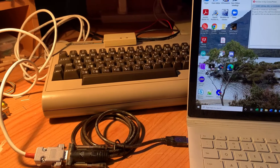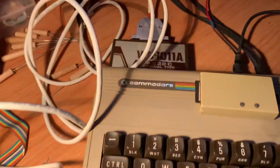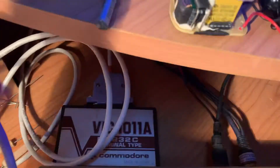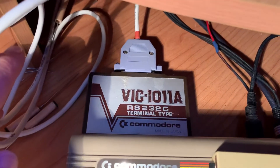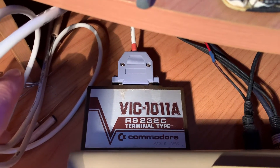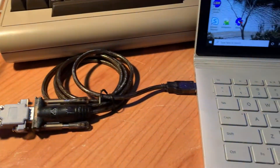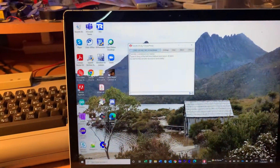Test number two for my RS-232 from the Commodore 64 using the VIC-101A RS-232 through a null modem cable to a serial adapter on the PC.